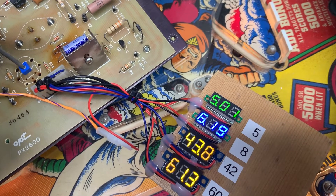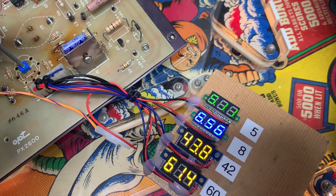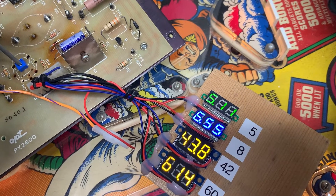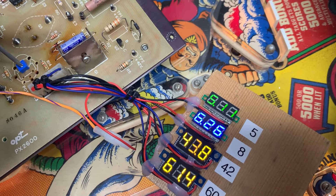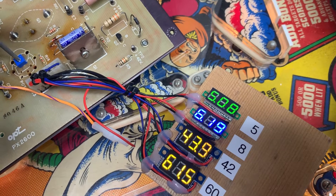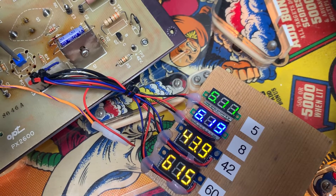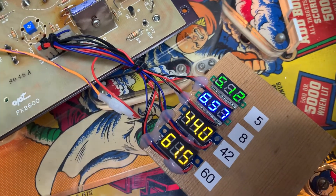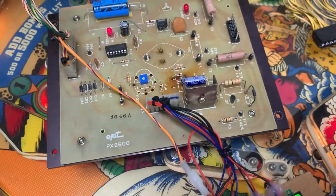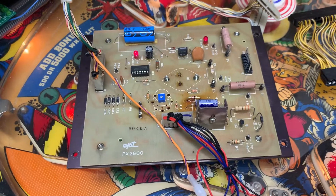So let's tweak this 5 volts down to where it should be. I always set it to about 5.1 because when it's in the game it'll get drawn down just a little bit, and 5.1 volts isn't going to hurt a thing. Close enough right there — so this power supply is good to go.